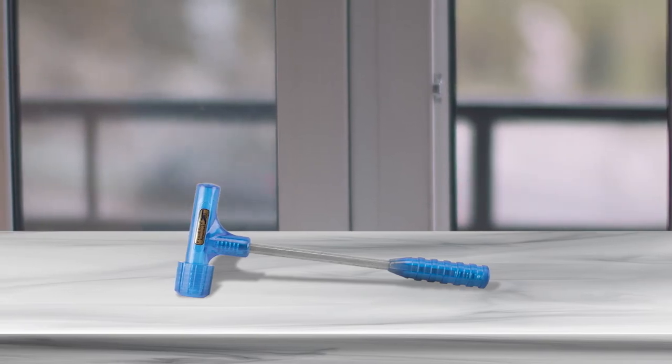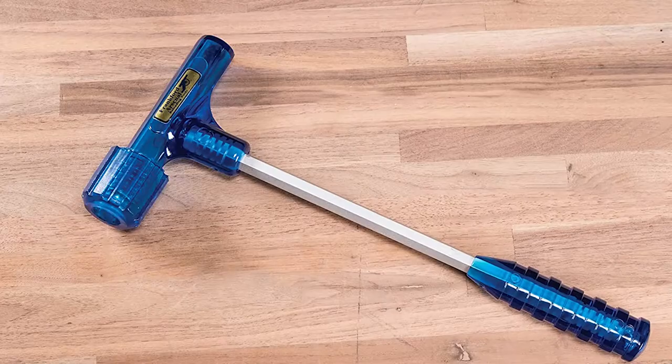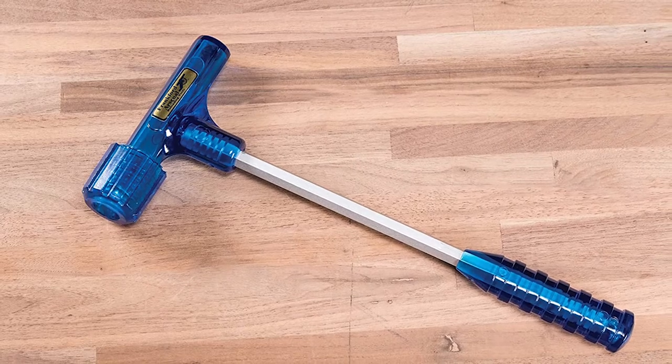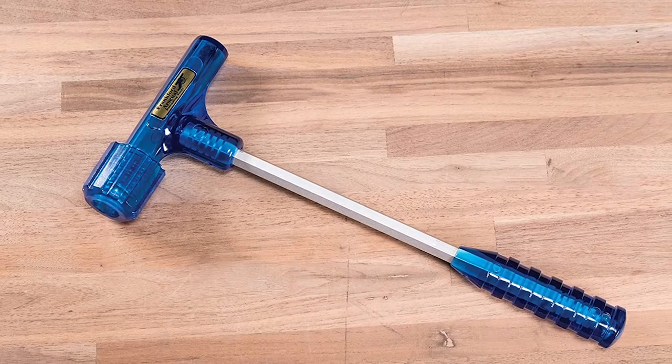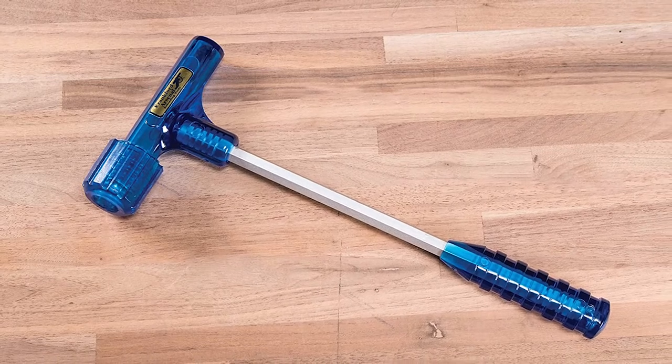If you like to work on many different calibers, this single bullet puller can work for you. Perhaps the only caliber this won't work with is the 500 BMG. With this impact style bullet puller, you'll find that the whole process is actually quite simple.